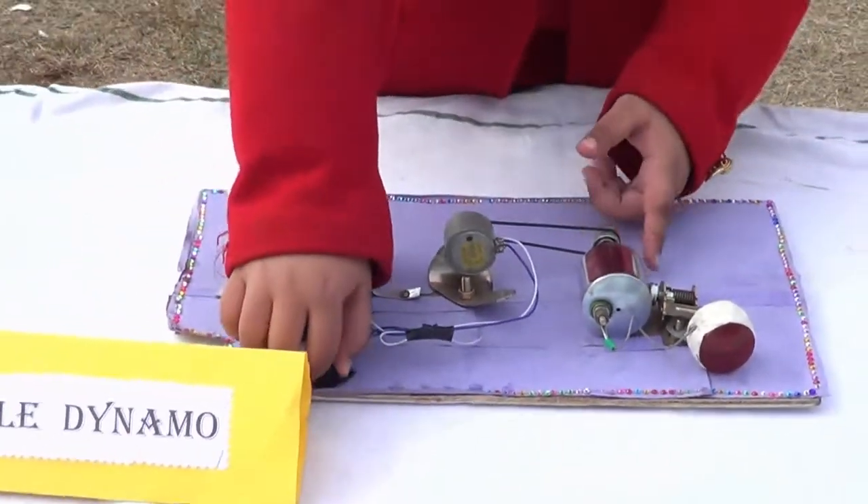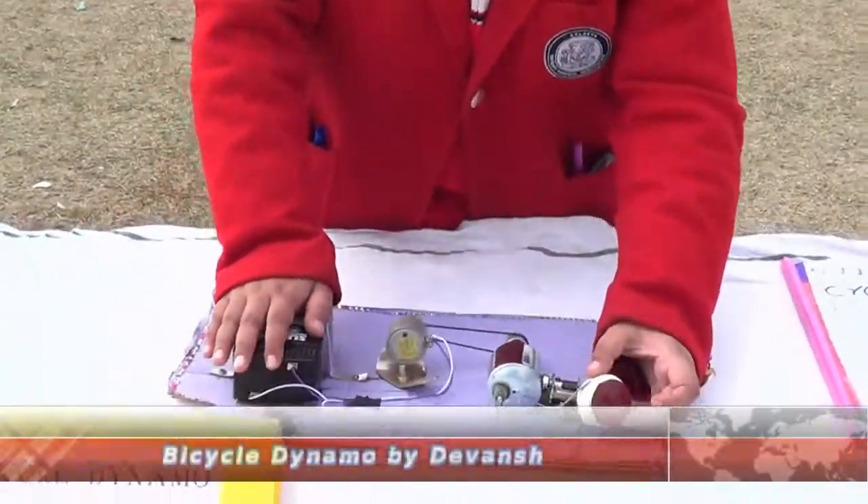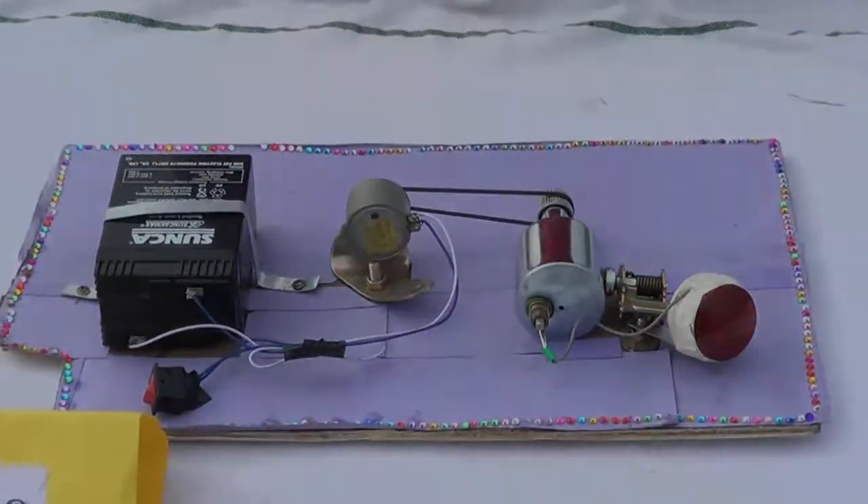Now I will turn on this project. Can you see the light blowing up? This is because of the commutator changing the direction of electricity. Thank you.